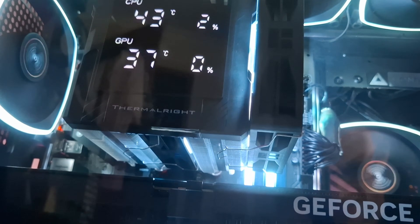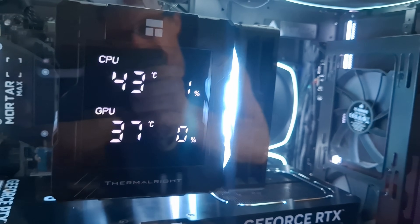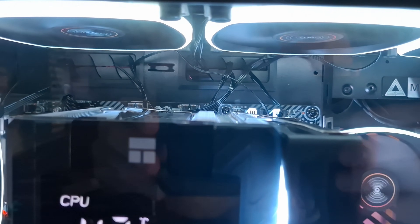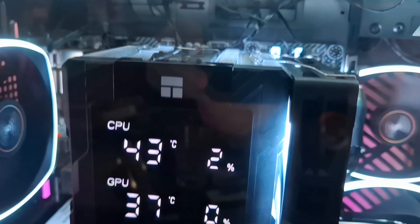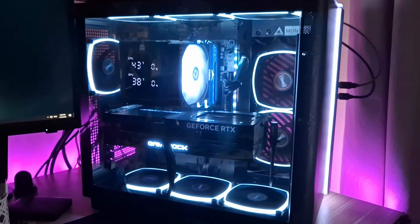That seems to be pretty efficient. I still will be running more tests. I do have a large GPU in there — that is a 5080 from Pallet. That GPU is pretty much the same size as a 5090 because it has the same cooler on it, so it blocks quite a lot of the airflow coming up from underneath. I will be vertically mounting that soon, which might change a few things.